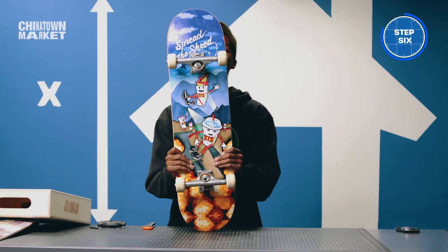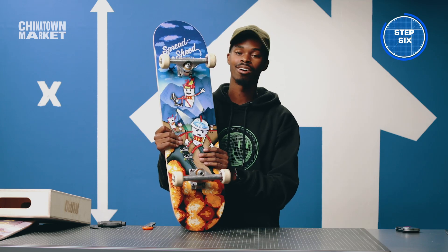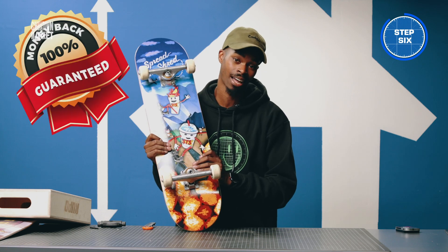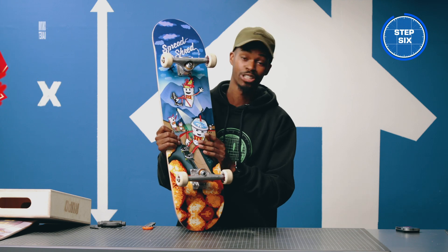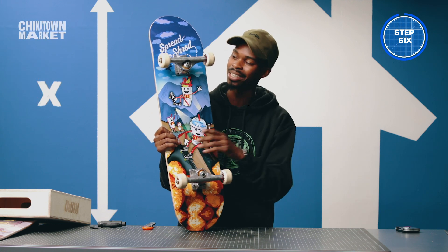All right, this is the final product — the board we've put together for you guys. We're gonna go outside and test it to make sure it works. If you followed these steps, they're crystal clear — let's go outside and test it and see how it goes.